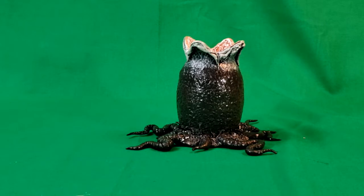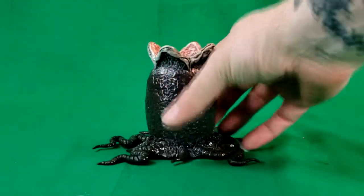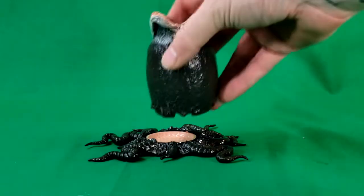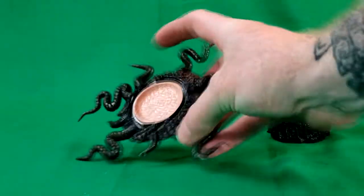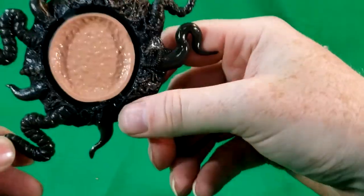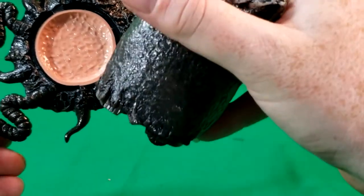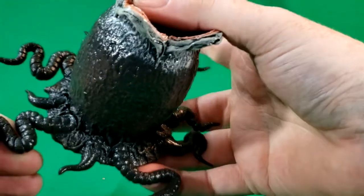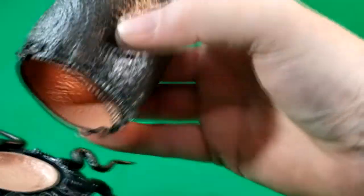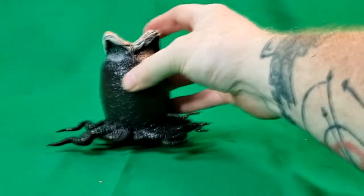First things first, we have the Alien egg, which contains the facehugger. It does come off the base — it goes on there, as you can see. There are some grooves in the actual base for the egg to sit right in, and it pretty much locks into place for the most part. It won't stay if you hold it upside down, but it will stay pretty well.